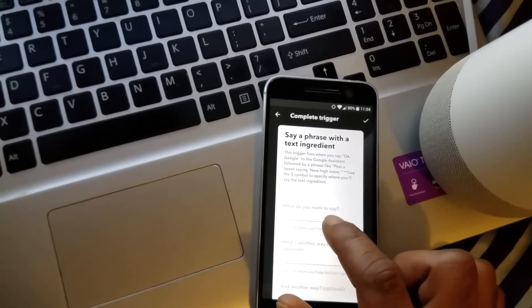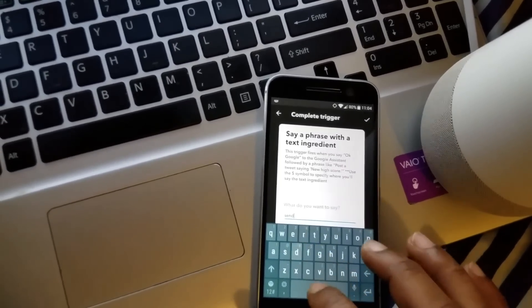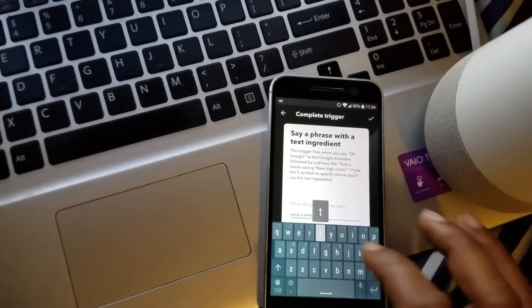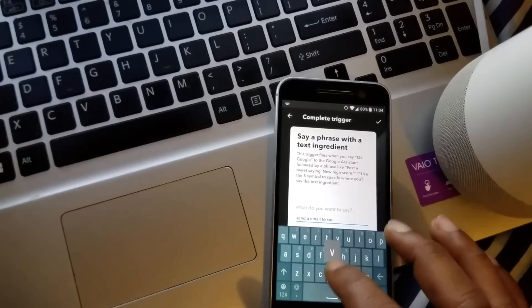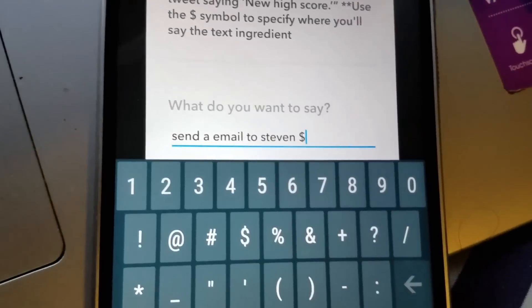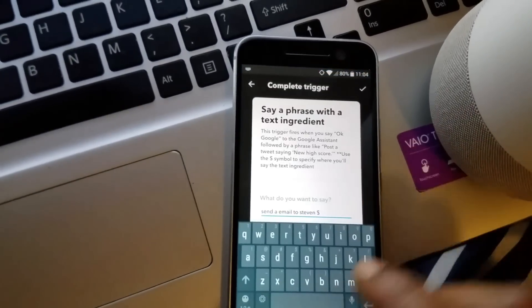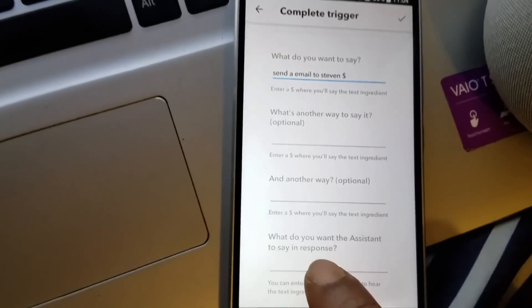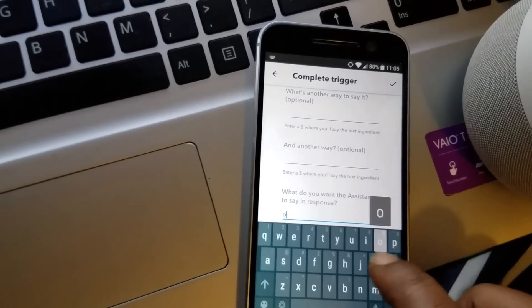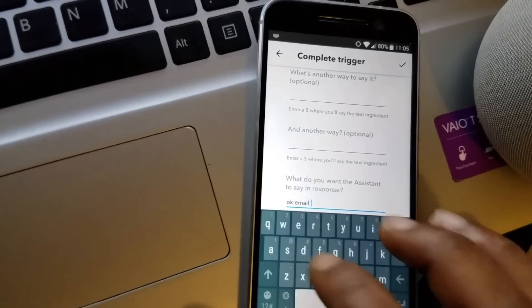For what do you want to say, put: send an email to Steven. Keep hitting that button, scroll all the way to the bottom. For what do you want the assistant to say in response, put: okay email sent.